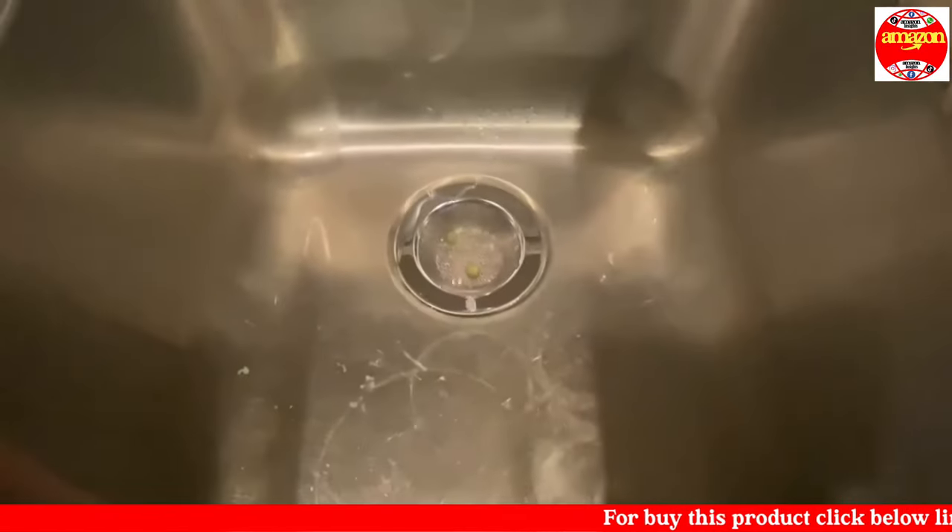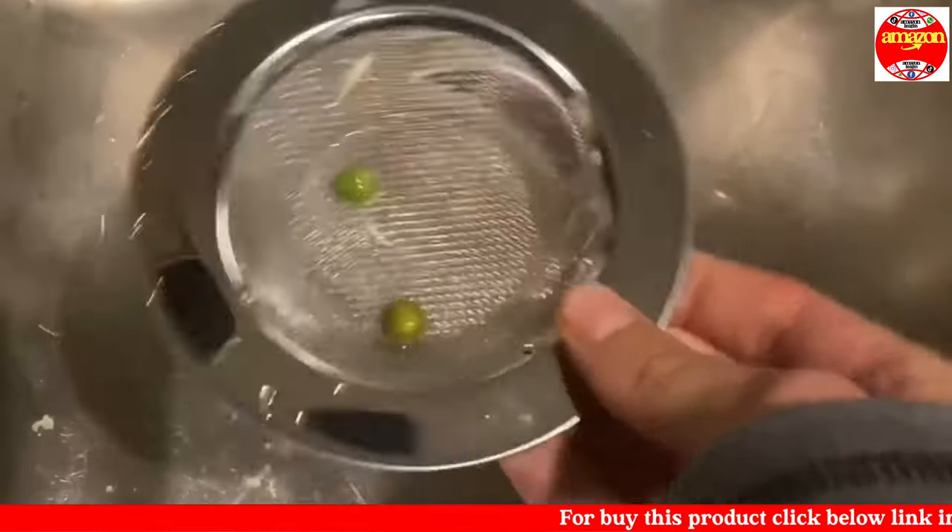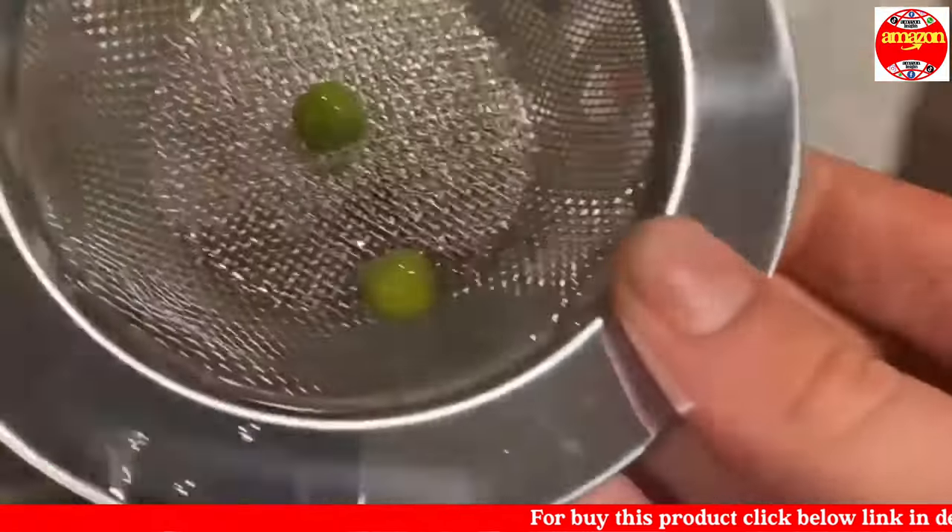That way it doesn't fall down the drain where there's no garbage disposal, so this is a very useful kitchen tool.